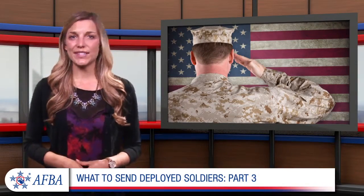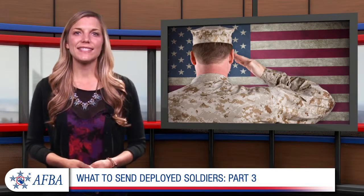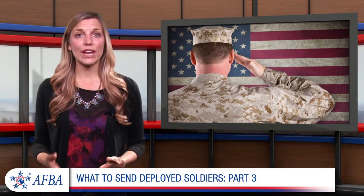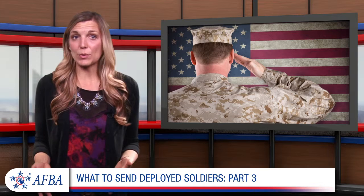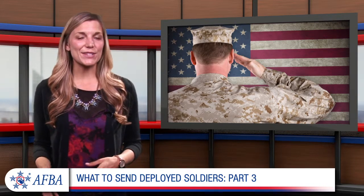Hello and thanks for tuning in to our series on what items to send deployed soldiers. When your loved one is stationed overseas, you want to make sure the care packages you send are filled with useful products. You also want to provide your service member with some entertainment during his or her assignment.